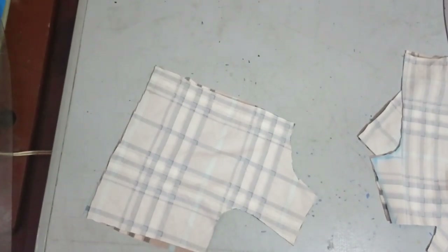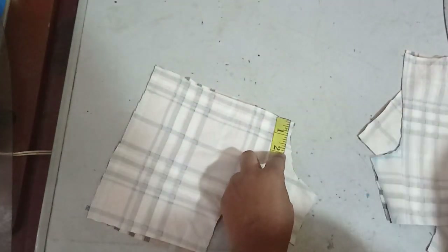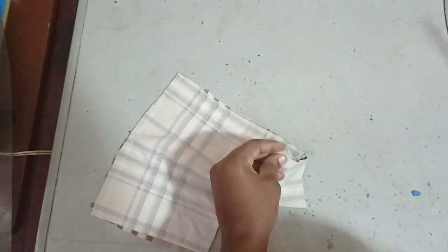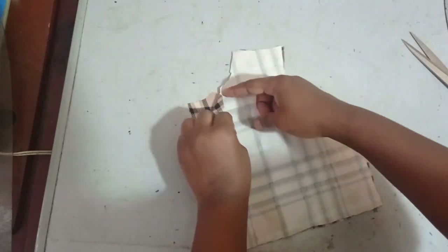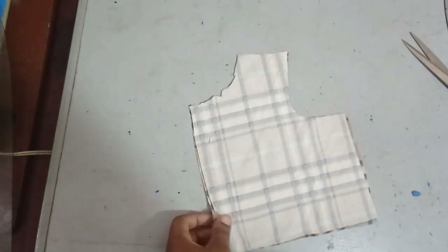The first thing to do now is to indicate where my lapel will stop. From the center front on the front bodice, I measure two inches and mark it with a notch. That is where my lapel will stop — this is what the lapel opening is going to look like.